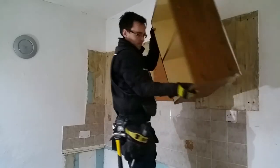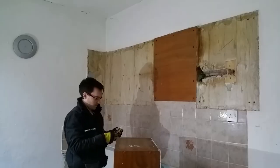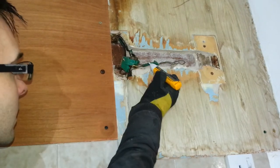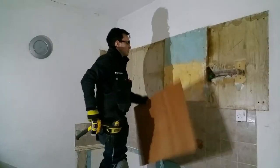Looks like this cabinet is hiding some dodgy electrical. The voltage detector quickly shows if anything is live. It appears to be dead, but I'll be cautious around it.